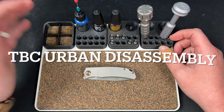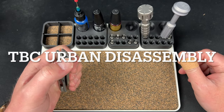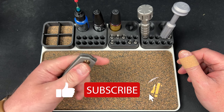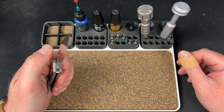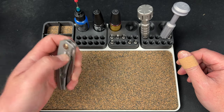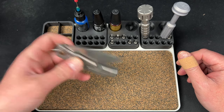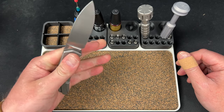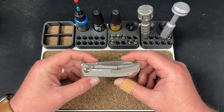Hey guys, Kev here. I have a disassembly to do — I wanted to take this apart and see if I can make the action just a little bit better. I already messed with the pivot a little bit. Earlier when I was trying to shake it down it would be really hard to shake down left-handed, and now you can see it's shaking down instead of up, so that's good.